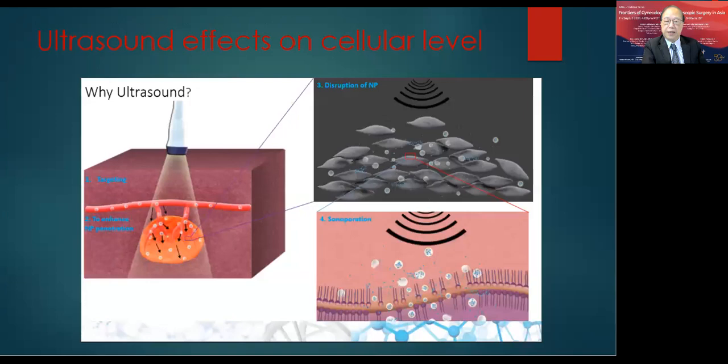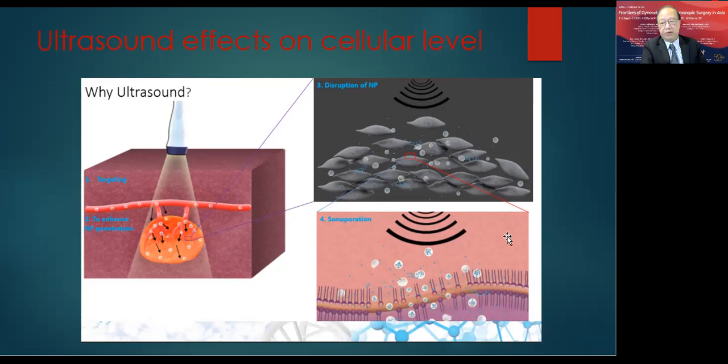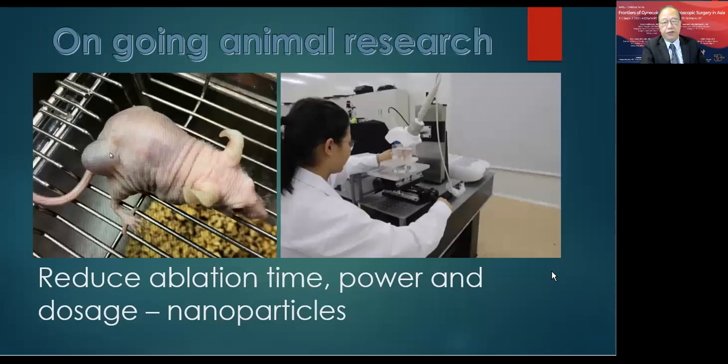Ultrasound can also have effects at the cellular level, changing the nature of the cell membrane in a way that facilitates drugs and nanoparticles to enter the intracellular space during ultrasound sonication. As a result, nanoparticles with or without drugs can enter individual cells with focused ultrasound, producing more effective thermal and physical destruction of cells. Research in this area can further enhance HIFU surgery by reducing operation time, and the dosage of nanoparticles can be adjusted for more targeted treatment.